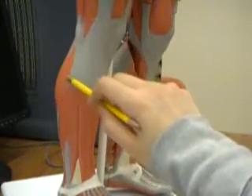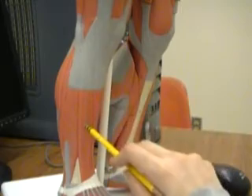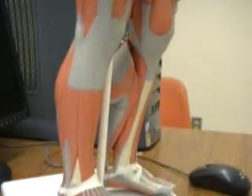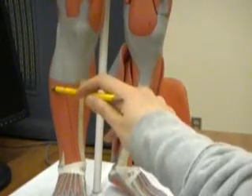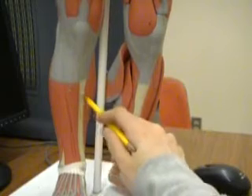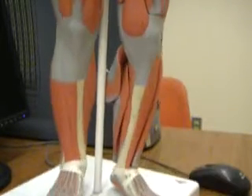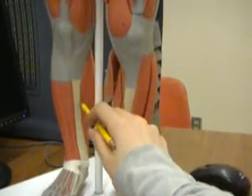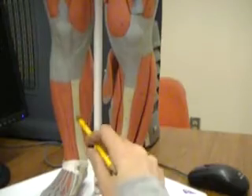Again, gastrocnemius, soleus, fibularis longus, extensor digitorum longus, and right next to the extensor digitorum longus, you have the tibialis anterior, which is just lateral to the tibia bone. And you have a muscle called the flexor digitorum longus, which is medial to the tibia bone.